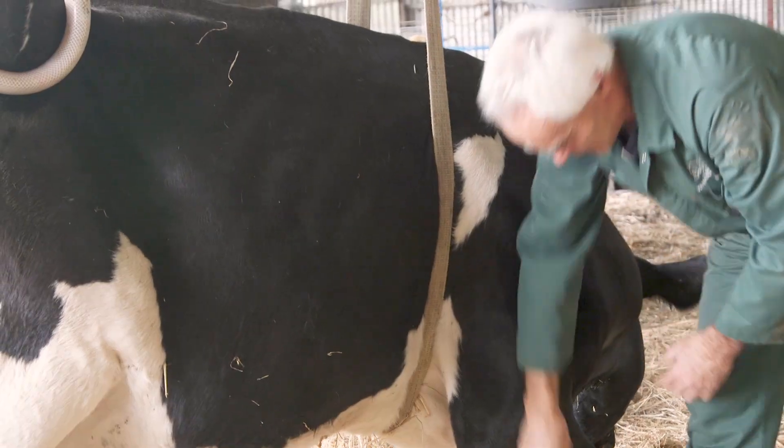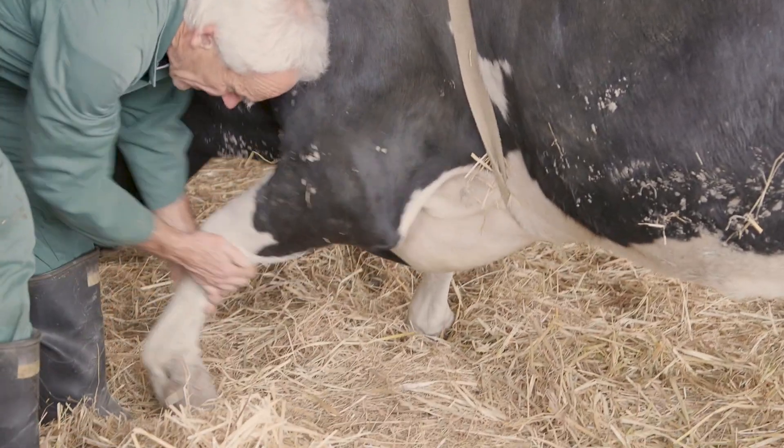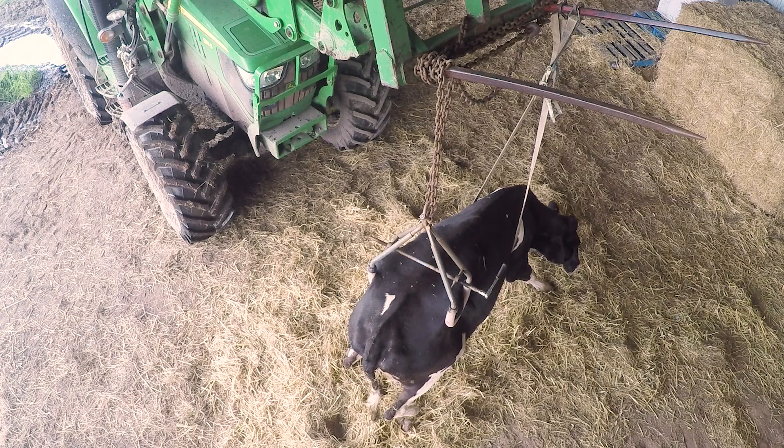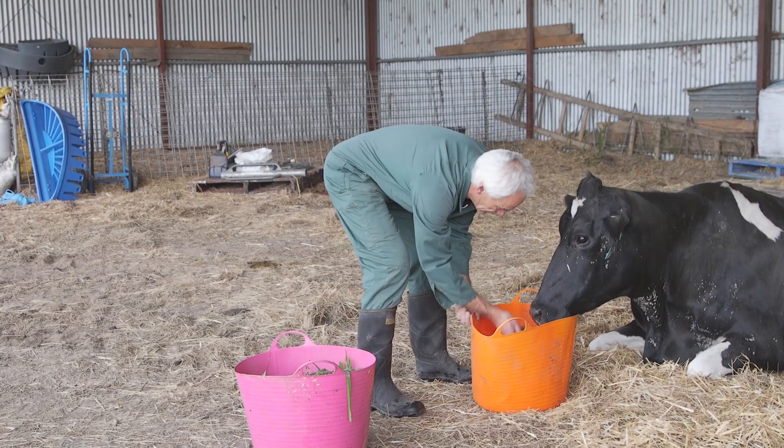In this case the cow is not standing effectively. This may be because she can't due to damage, or because she won't for behavioural reasons. In either case, lifting will do more harm than good. Lower her to the ground, continue to nurse her properly, and try again later.